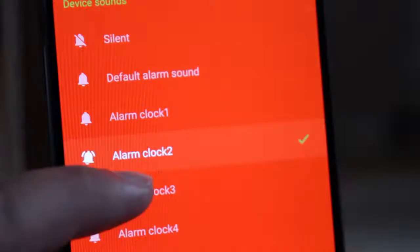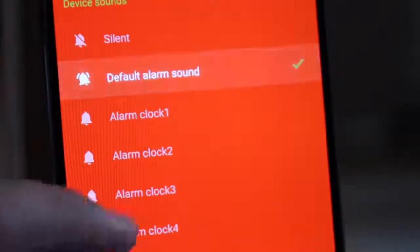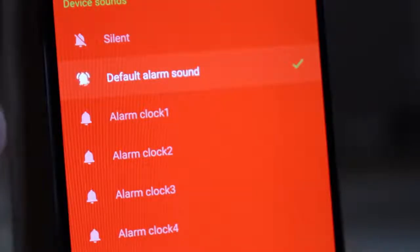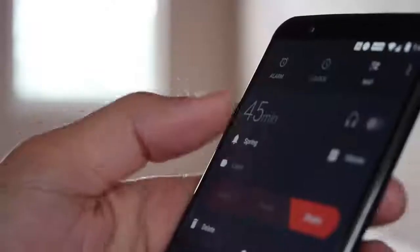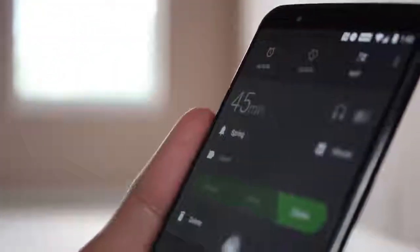When it comes to customization, you can choose from different color schemes to make the app look the way you want it.